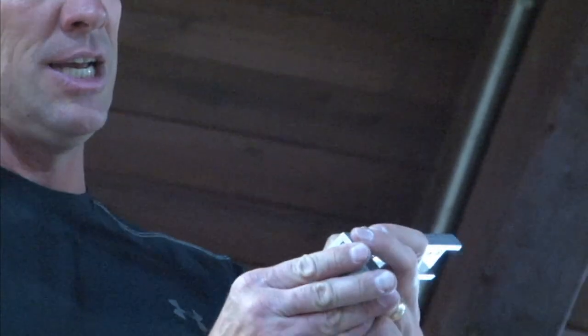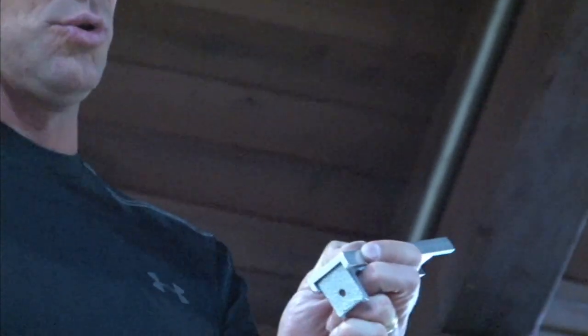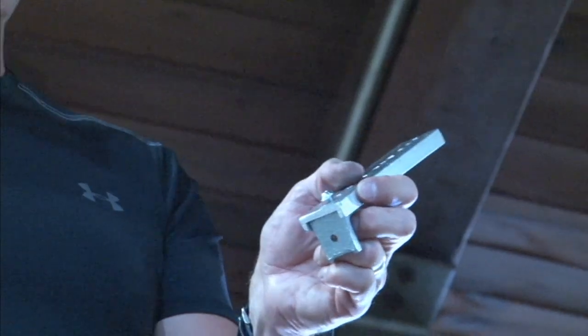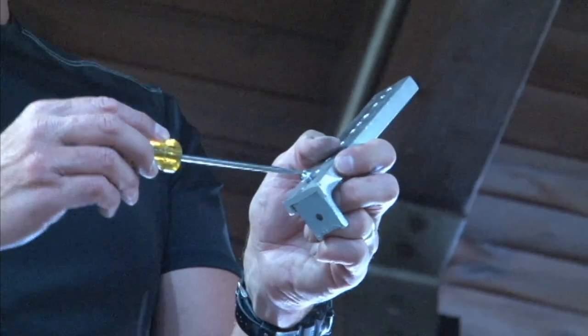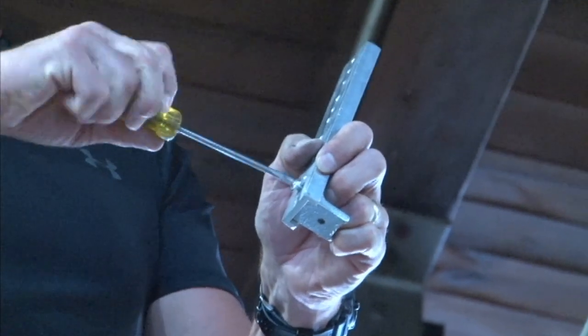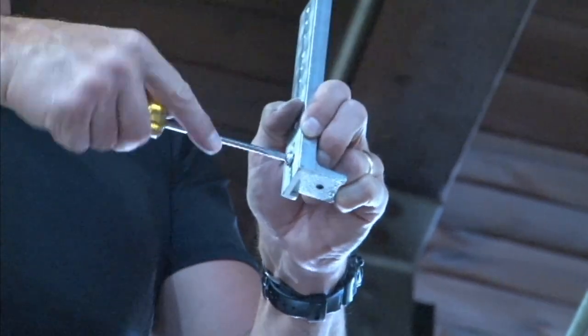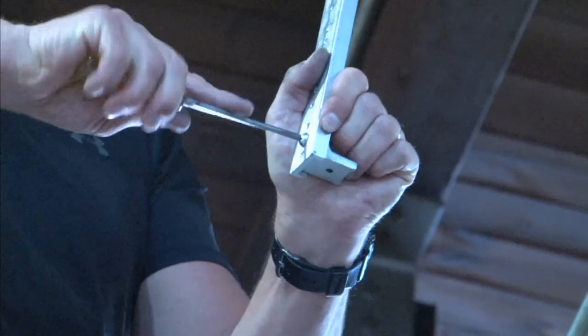You simply attach the tube with a quarter-twenty screw, which snugs up the beam clamp to the bracket.